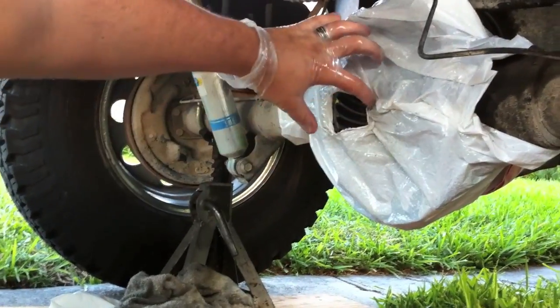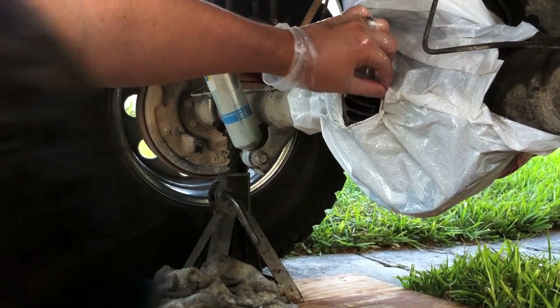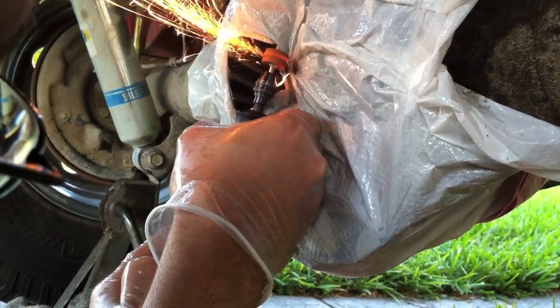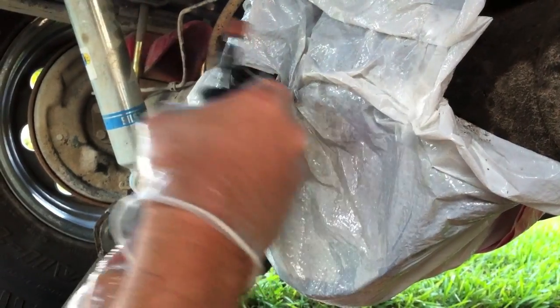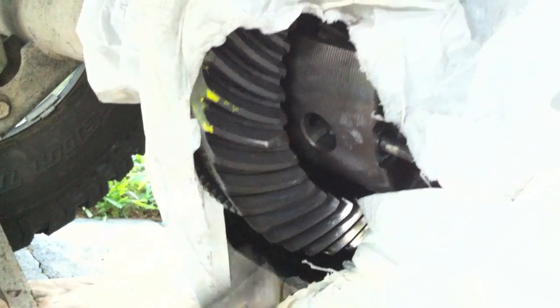We've masked the area so that we don't get metal shavings inside the differential — that would be bad, wearing everything out. I've tried to mask the area as best I can to keep the dust out, and when we're done we're going to clean it as best we can. We're going to be grinding this one tooth down here. Now I'm going to take a look at the metal. There you have it — it's out.